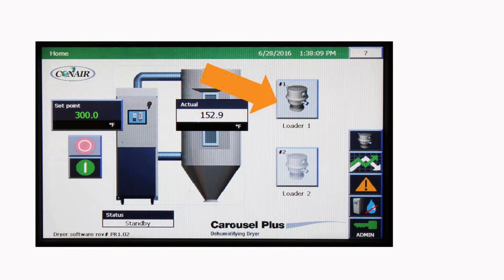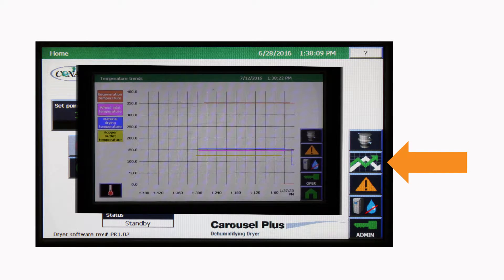Over here, two receiver icons allow users to turn conveying on and off while showing their current status. This column of additional choices takes the user to additional pages of information, including trending of multiple parameters like temperature, dew point, and heater on time percentage.